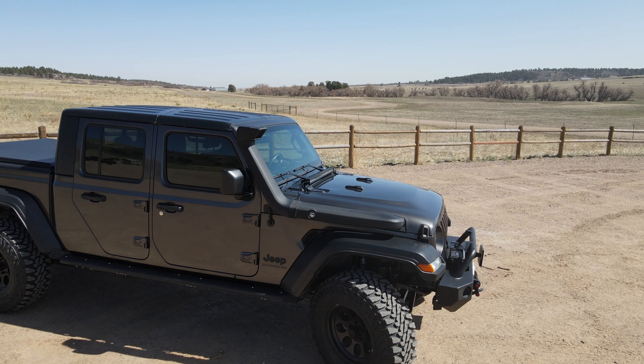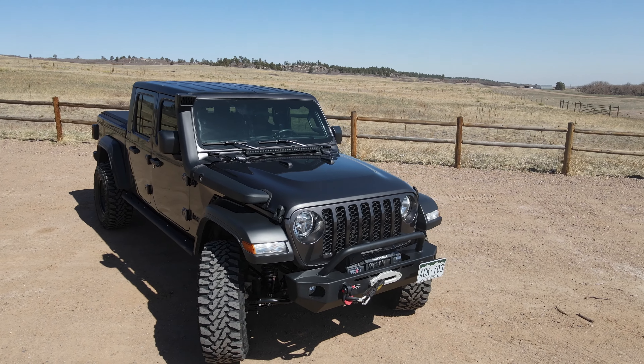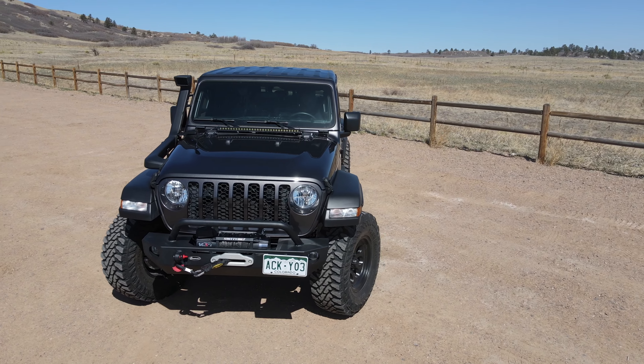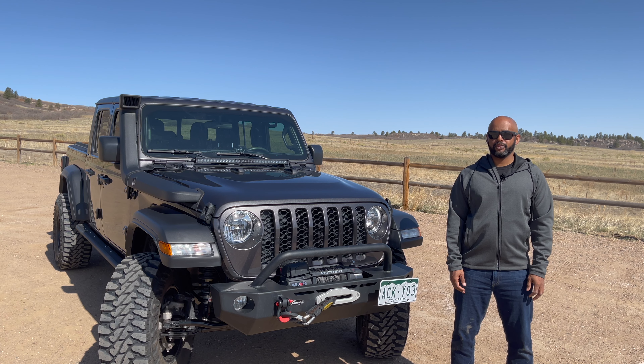I decided to go with the Gladiator because I wanted the utility of a truck bed but the ability to still get out there and explore, and I have not been disappointed. I went with the base model Sport with the Max Tow Package. I decided to go with the base model so I could build it out to my particular needs and taste — I didn't want to pay for things I was just going to have to replace or didn't need.